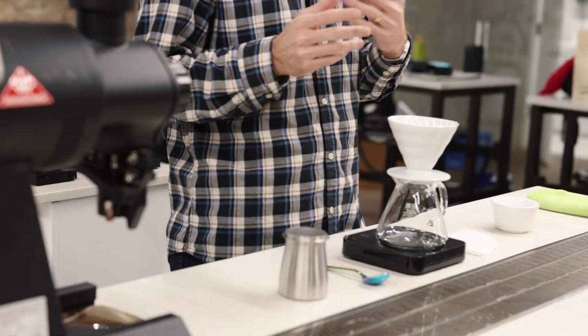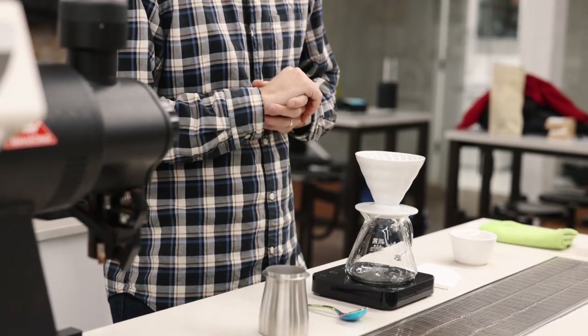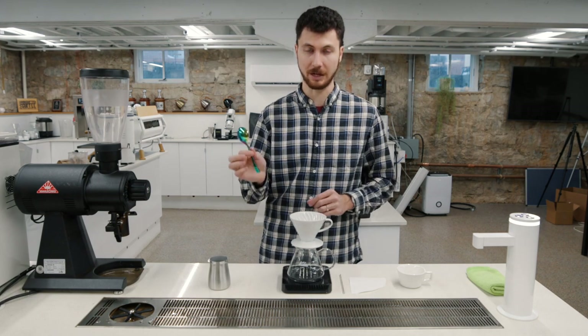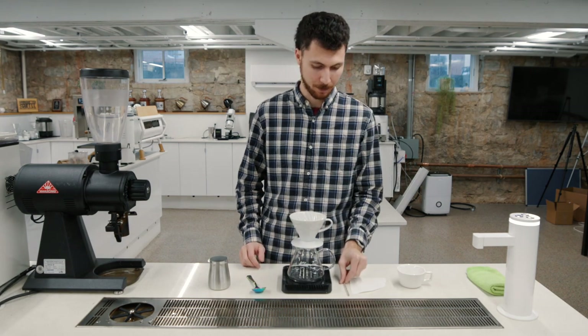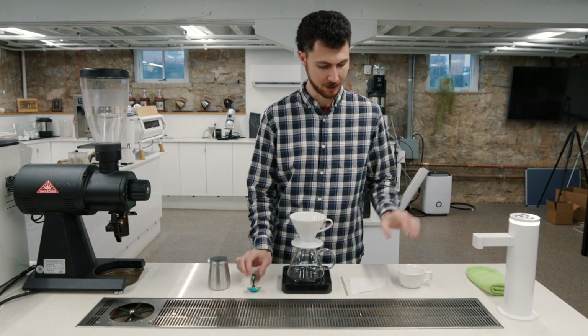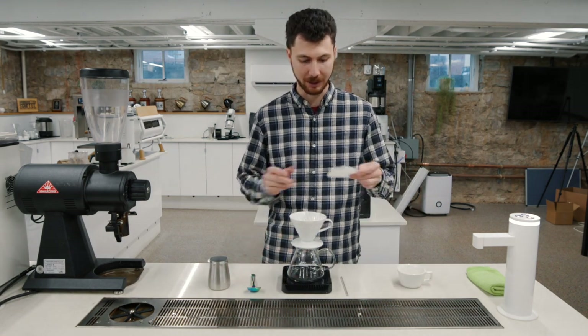This will be about a 1 on your Fellow Ode, and about 19 clicks on your Commandante C40. I've got a spoon to help with pre-wetting my filter, and a small stir stick — I'm using a borosilica glass stir stick, just something gentle. You could even use the backside of that spoon. Make sure you've got your mug, gram scale with timer, and let's get going.